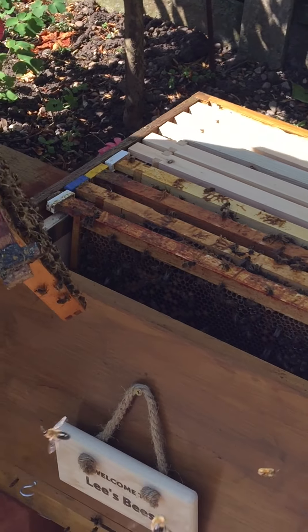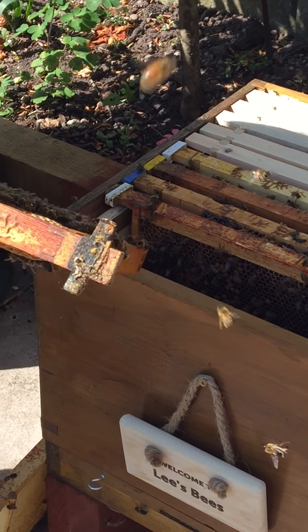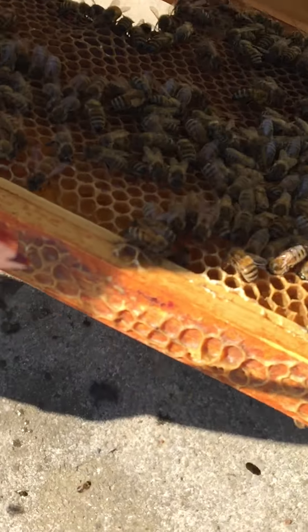This is quite a bit. There's a lot of bees there. All the drones building in the comb.